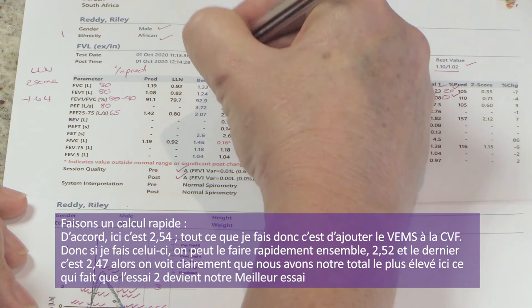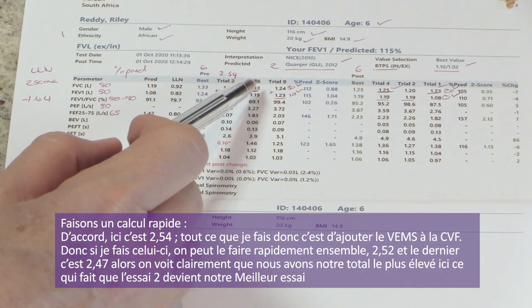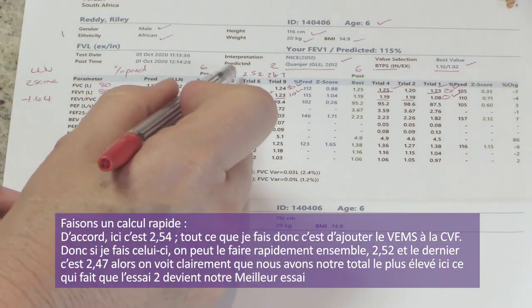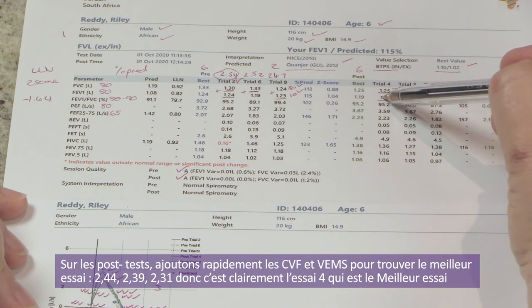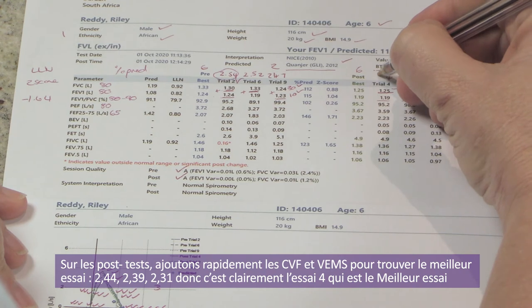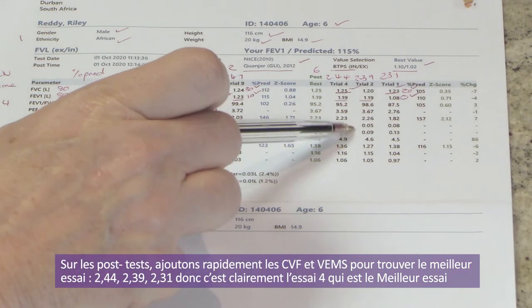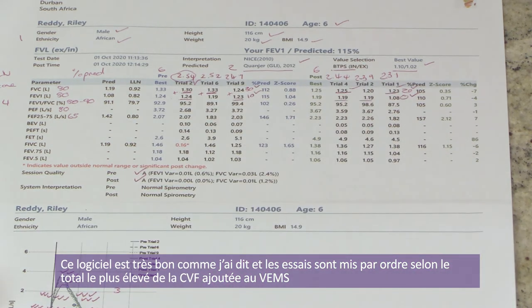Step six: choosing data from the best test. Adding FVC and FEV1 from each pre trial gives 2.54, 2.52, and 2.47 — so trial two is the best trial. For the post, adding FVC and FEV1 gives 2.44, 2.39, and 2.31 — trial four is the best. The software orders the trials for you based on highest sum of FVC and FEV1. Step seven, interpretation: no concavity on the downward curve suggesting obstruction, and no loss of volume indicating restriction.